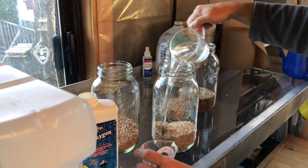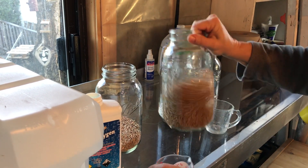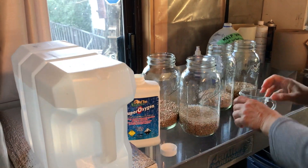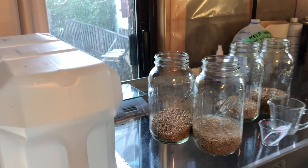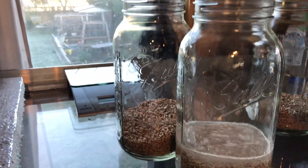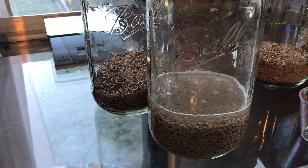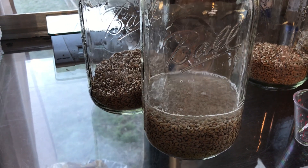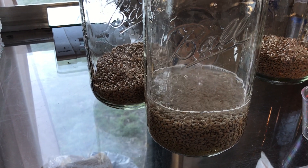Then I pour it into my wheatgrass, give it a mix, and you can sit back and watch it bubble — that's the hydrogen peroxide going to work. I give it a little more mix and it'll start to bubble more and more. At this point I set a timer so I don't forget to come back, because I do get busy.